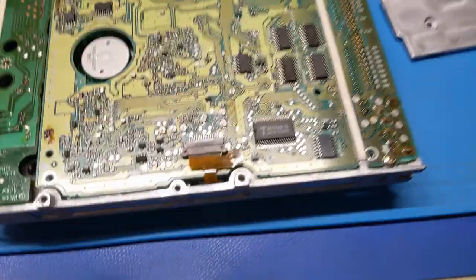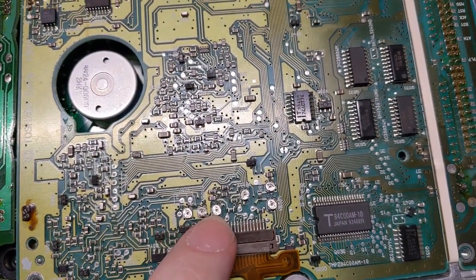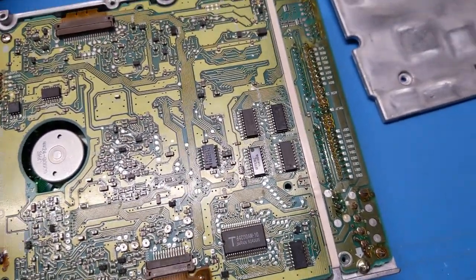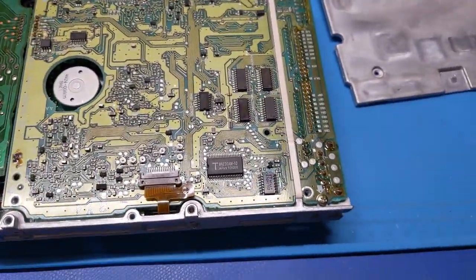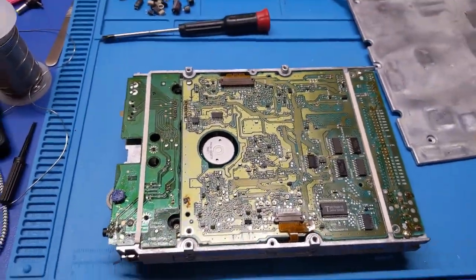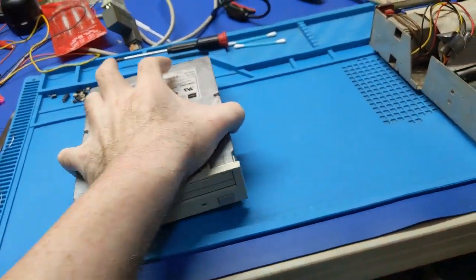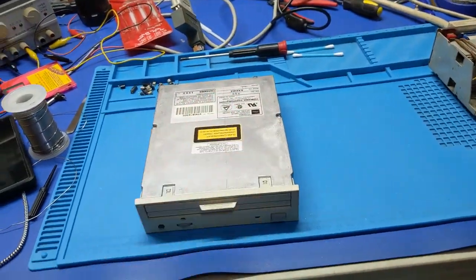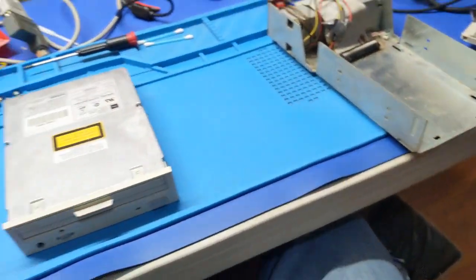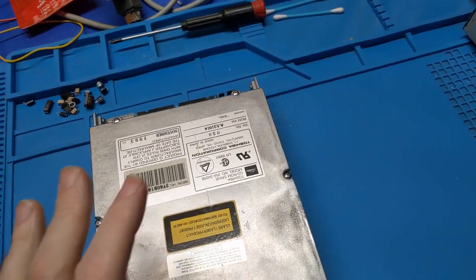Now that it's all working, we're going to put it back together. These servo settings are basically where they were before — that one is tweaked a little bit, and that one's tweaked a tiny bit. I had to adjust them ever so slightly, but other than that it's still basically the same. Seems to be working great, so we're going to go ahead and put this guy back together and wrap this video up. It's all put back together and ready to go back to its original owner. All works fine — CD-R is working, CDs are working, everything's working as it should.